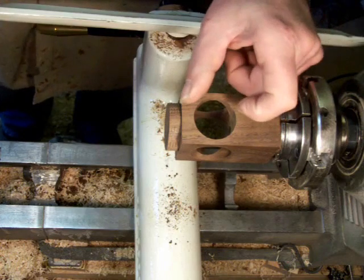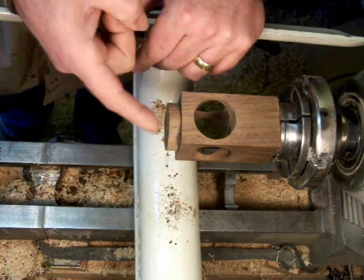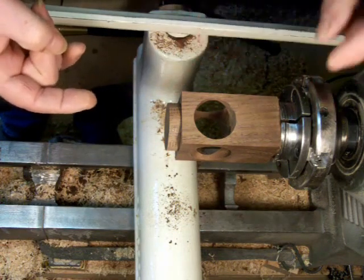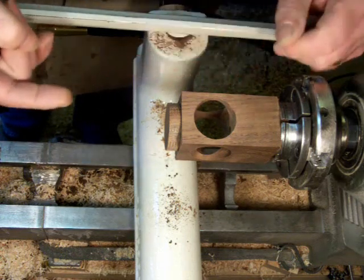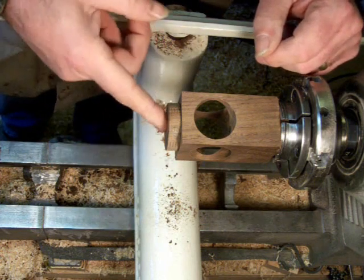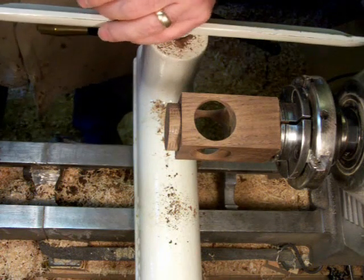And then the center piece has a quarter inch tenon on it. So in the 3/8" tenon that's on the pendant, I bore a quarter inch hole in it, so that the center piece gets glued into the quarter inch hole on the pendant, which in turn gets glued to the bottom of the ornament. So I'll just switch to a 3/8" bit here.